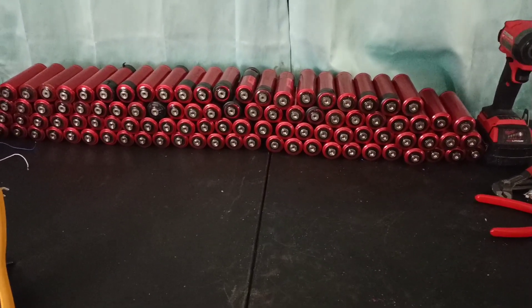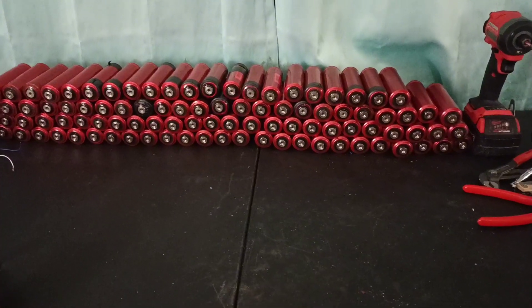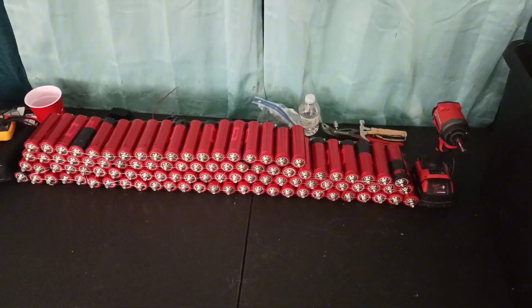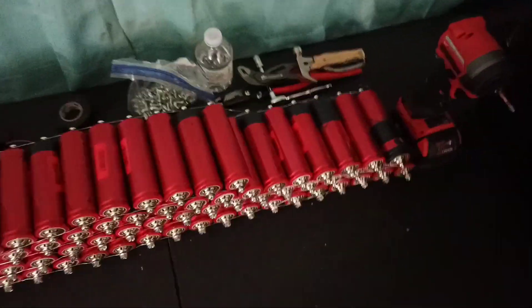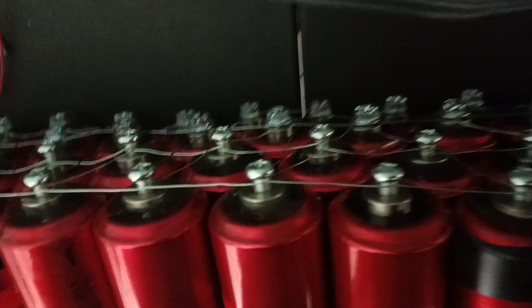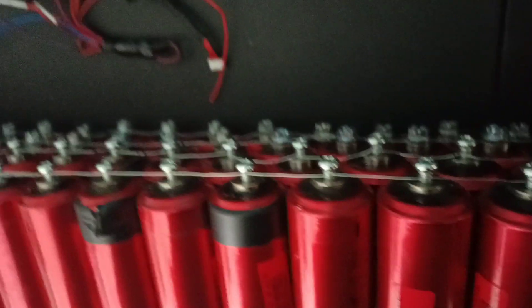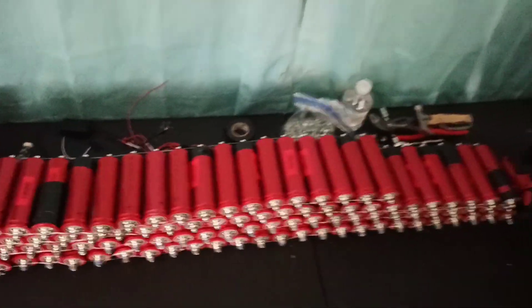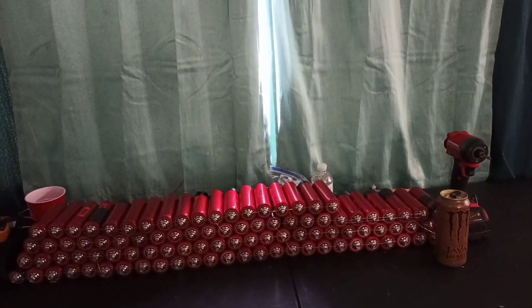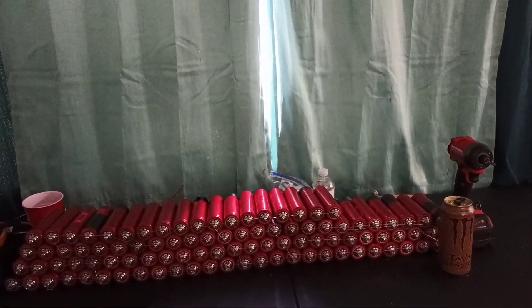Got them all connected — all the positives, all the negatives — it's a top balance for the next 24 hours. Just used some bare silver wire, about 20 gauge, real thin but enough. Connected across all the positives and negatives in a cross and zigzag pattern every which way. We'll come back after they top balance.